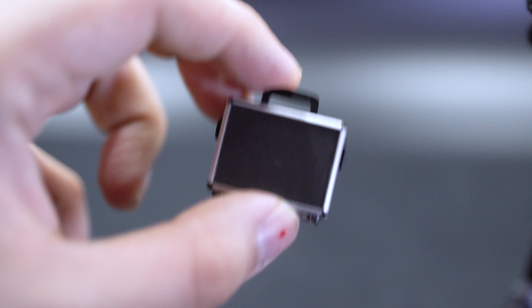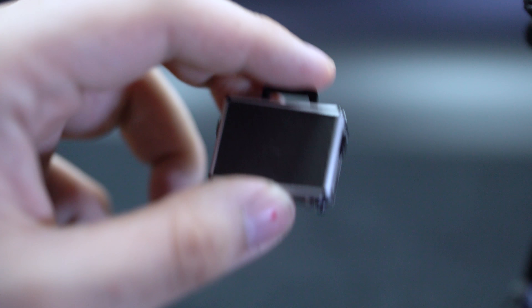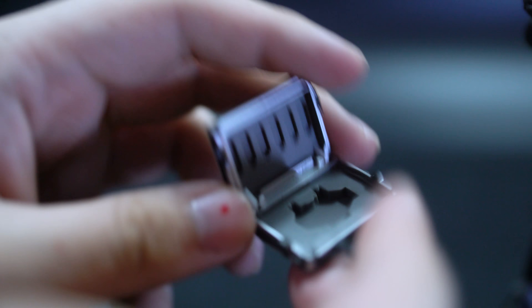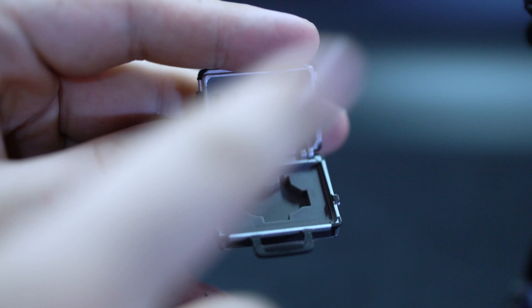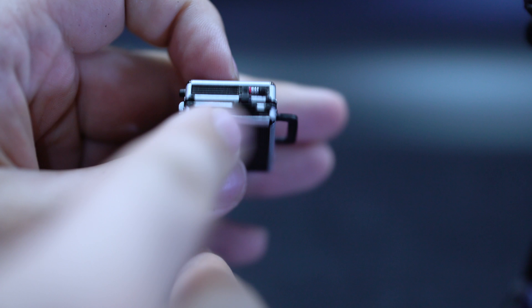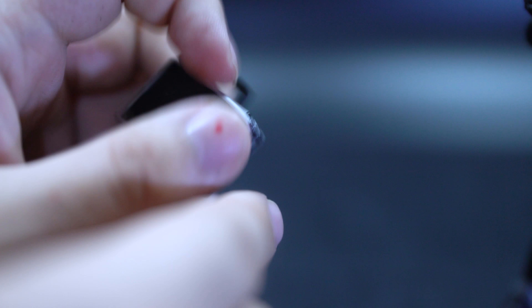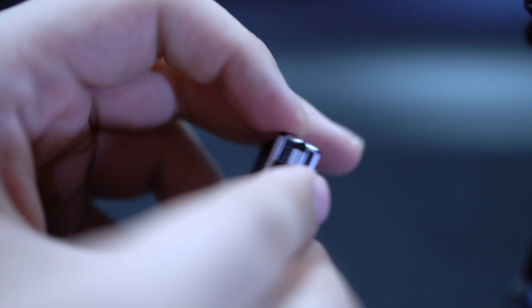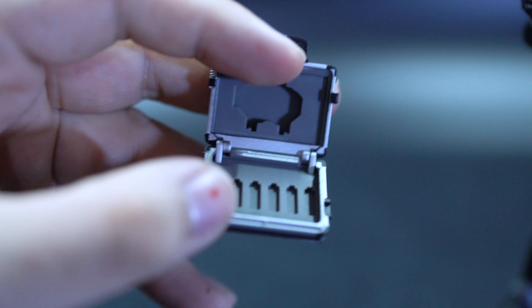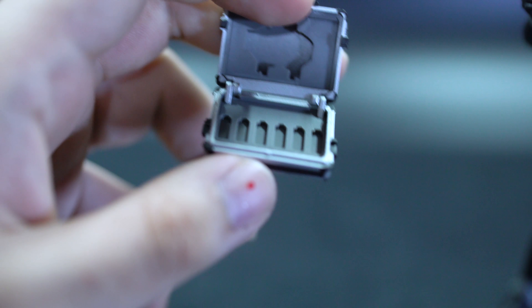Next up we have the briefcase used in the movie. It holds the Double Driver as well, with Gaia Memory slots inside — yes, it does open up and you can put a Double Driver and Gaia Memories into those slots just fine. There's a little bit of paint detail on the side for the locks, and more painted detail on the other side. Putting Gaia Memories in is easy, but pulling them out takes a bit of hassle — have some blue tack handy to pull the memory out of the case.